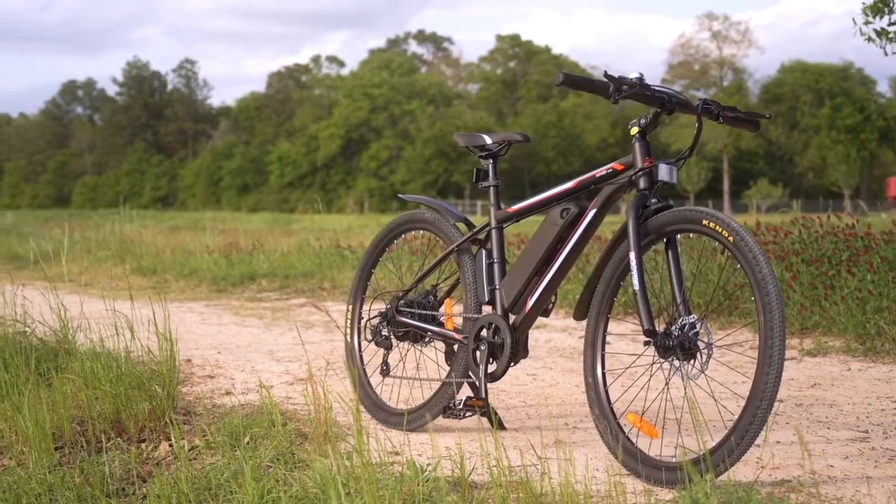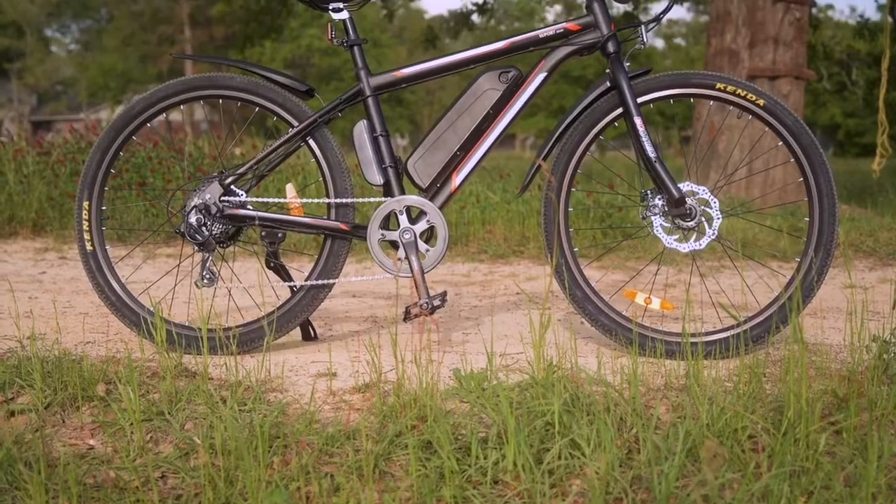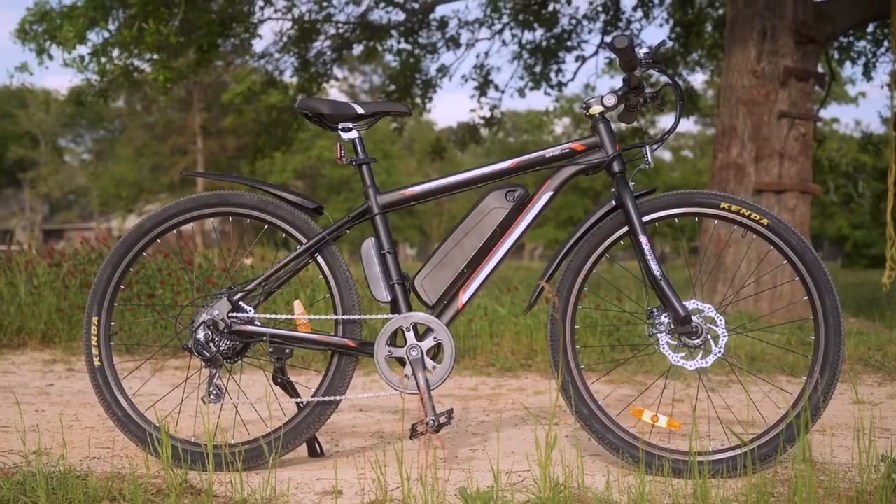It's time for another Smooth All-Bike update bike review, and today we're going to be looking at the Vortex from Ecotrick.